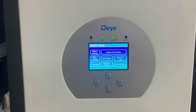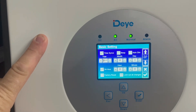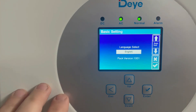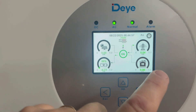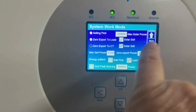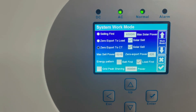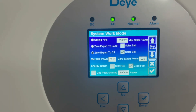Looking at a few settings: in Basic Settings you put in your time and date, and you can sync time via Wi-Fi — that all works fine. You can also select your language. Under System Work Mode, I've set 'Loads First' as the priority, so the system takes solar and distributes it to the load first, then to the battery second, and when the battery's full it will export to the grid if you're permitted to export.